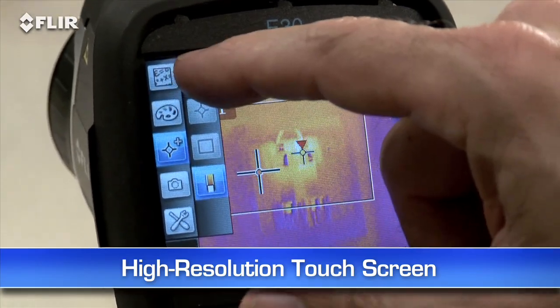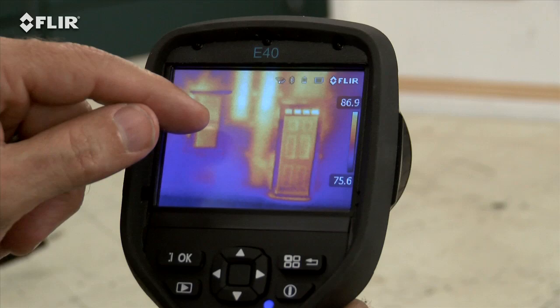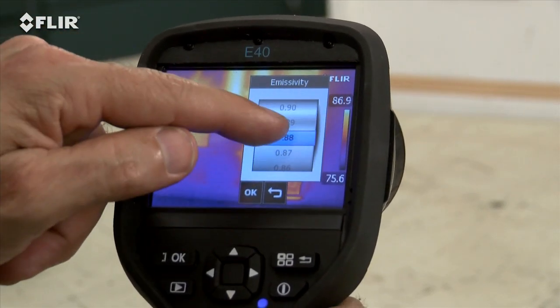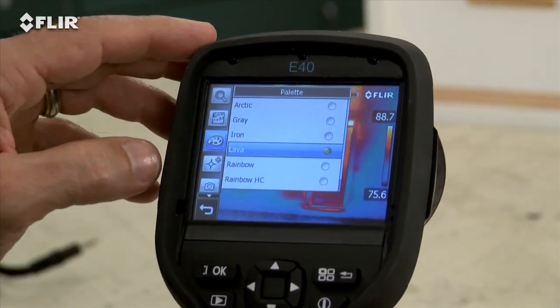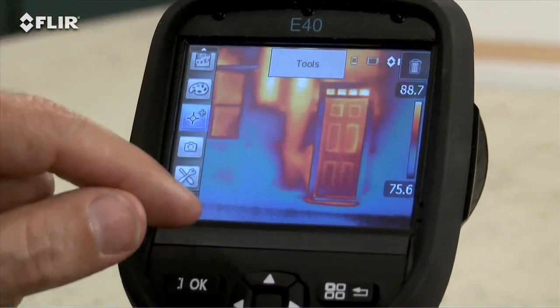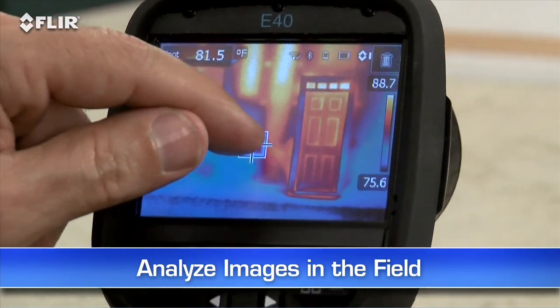E-Series cameras also have a handy high-resolution touchscreen. Just tap it and it brings up all the E-Series diagnostics tools — parameters like emissivity and other settings to make sure you're detecting correctly, color palette choices for the best definition, a movable spot meter or area box to display temperature differences, and so on. This lets you analyze any spot of the image right in the field.